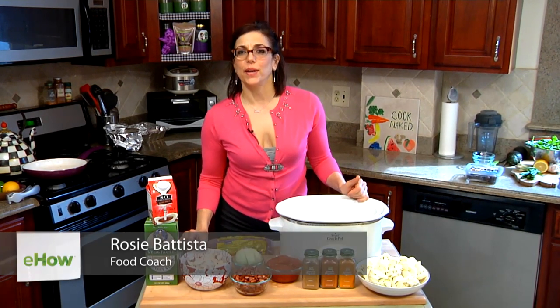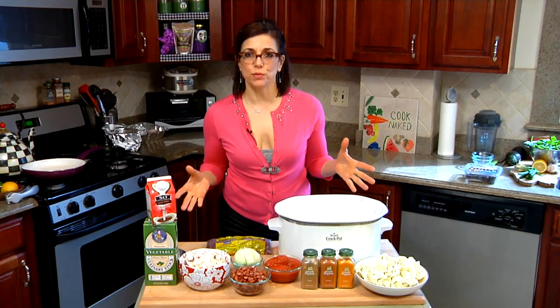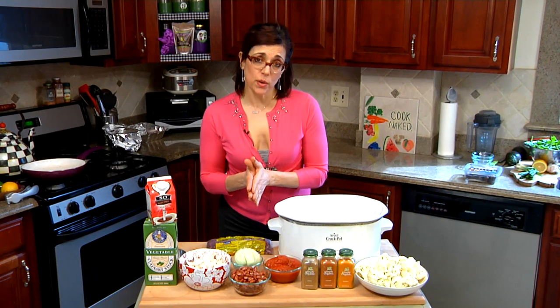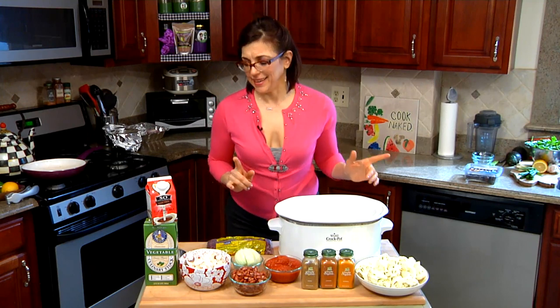Hi, I'm Rosie Batista from iCookNaked.com. Now, of course, I'm not really naked in the kitchen, but what I'm bringing to you is a naked recipe, which means food in its most natural form. Most of the things I'm cooking with have no label, and if they do, they're one or two ingredients. So that's what you want to really look for when you're cooking naked.